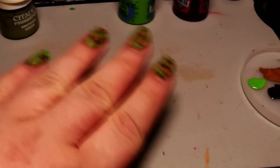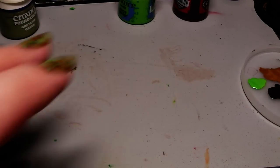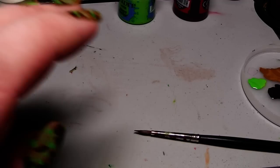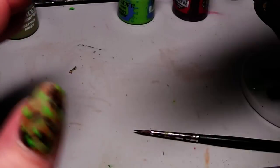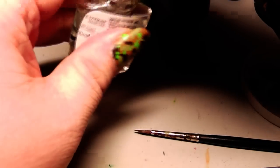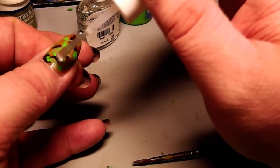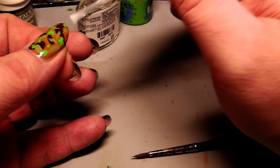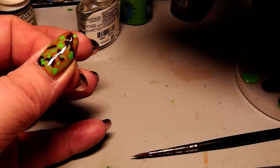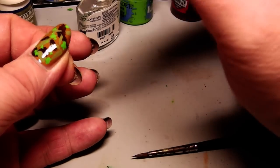Ta-da! You are now prepared for a field trip into the forest. I hope you liked this little tutorial, and finally I am going over with some express manicure — a top coat to protect the color. Just go nicely over it and give it a good coat with a varnish.